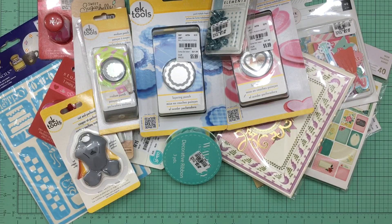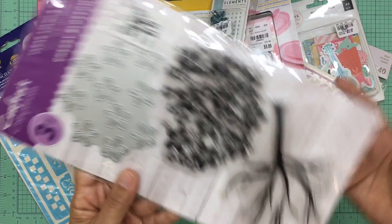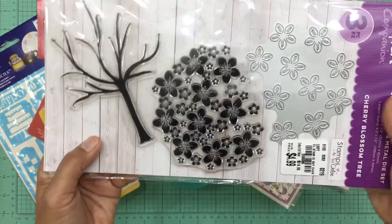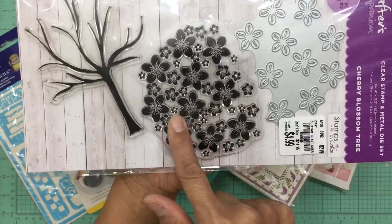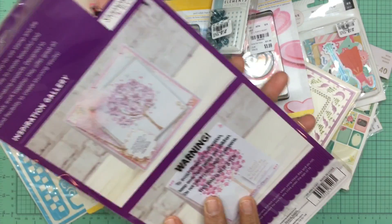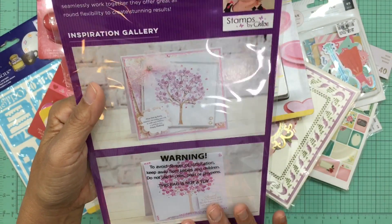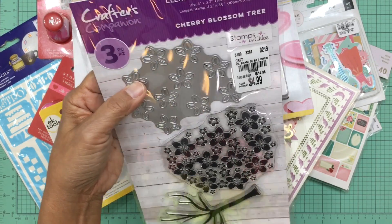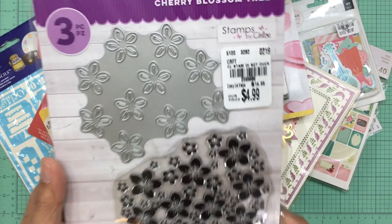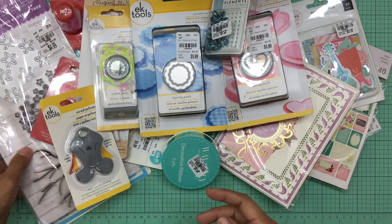I also purchased another stamp and die set that I absolutely fell in love with — a cherry blossom tree set. It includes a stencil, stamps, and a die with the tree, branches, and beautiful cherry blossoms. Look at what it can make — it's so pretty. This is by Stamps by Chloe, Crafter's Companion clear stamp metal die set. For $4.99 I thought it was a great deal and I'm really excited to use it.